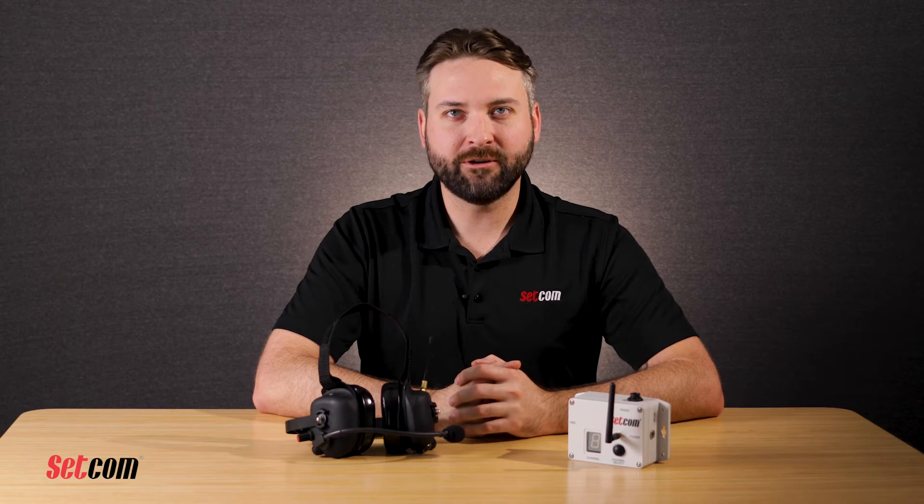Let's quickly review the Liberator Max Fire Wireless system to make sure that we have a solid understanding of the product. The Liberator Max Fire Wireless system is not only the most advanced system for fire, public safety, and crew communications, it is also the easiest system to install and maintain on the market today.